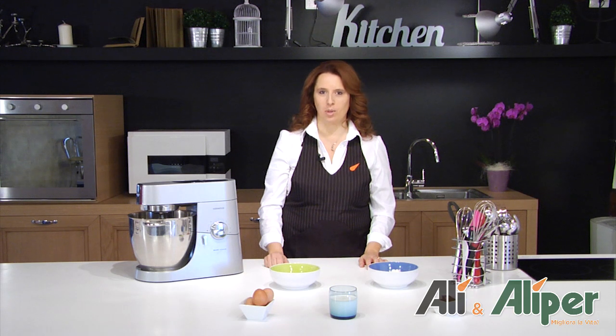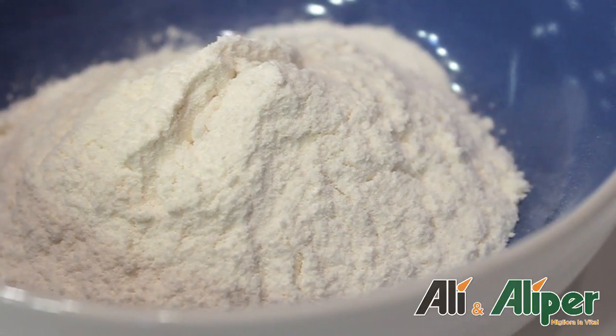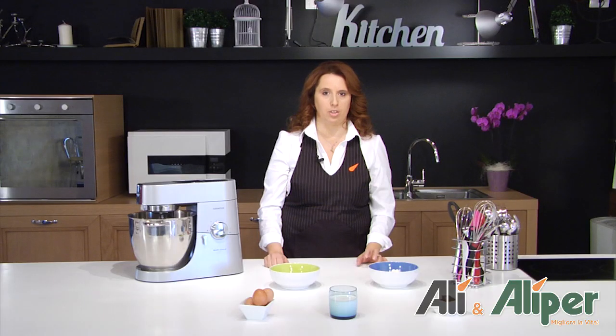Hello everyone, I'm Michela and today in collaboration with Ali, we will prepare a hot water with marroni. Gli ingredienti sono 3 uova, 125 g di zucchero, 100 g di farina, una confezione di crema di marroni e 200 ml di panna fresca per la finitura.